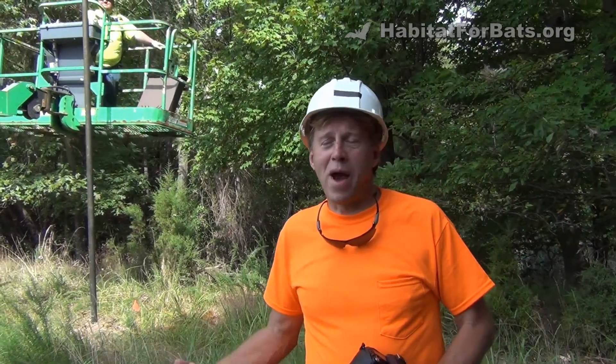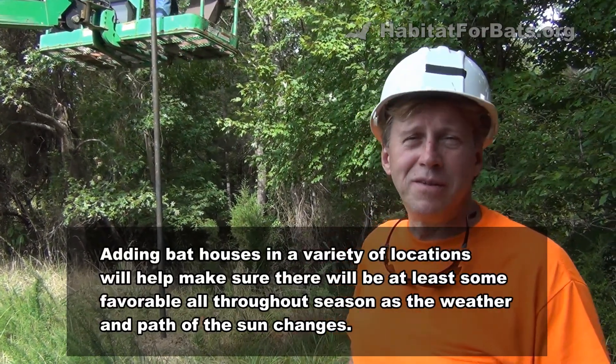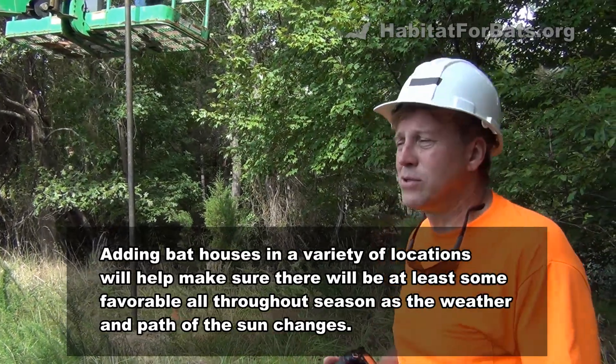Jim always looks at bat houses like Goldilocks and the three bears — one might be too hot, one might be too cold, one might be just right. The more bat houses you have, the more chances there are of bats finding the right one. It gives bats more options, and bats like options.